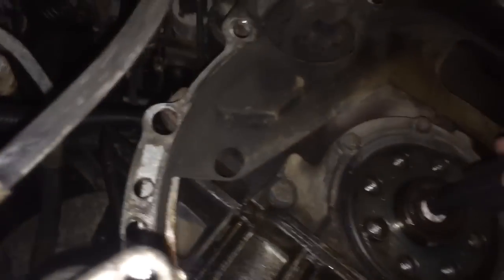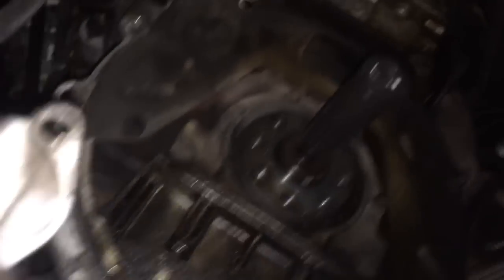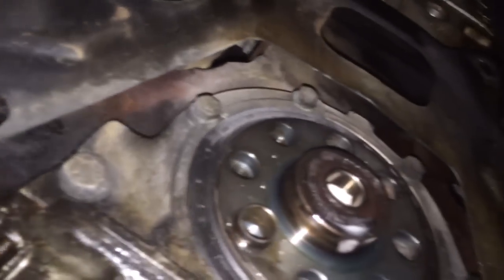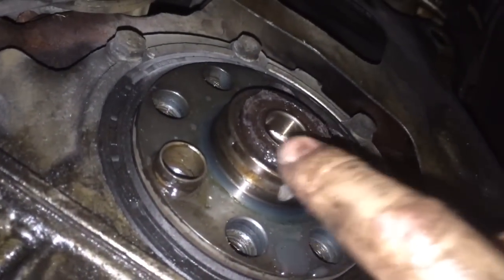Once you've got all those things handy, you're going to rest the alignment tool in there, then pop it with the hammer. As you do that, it actually pushes the bearing out. As you can maybe see, we've got maybe a sixteenth of an inch showing right now, so I'm going to pack a little more paper in there.